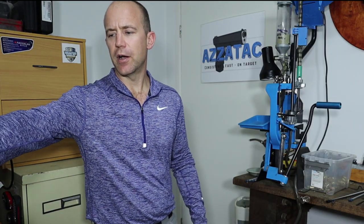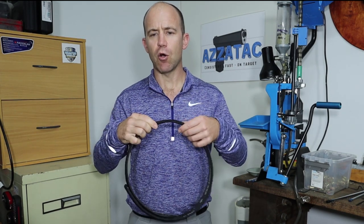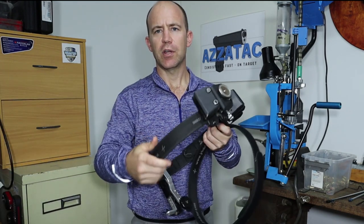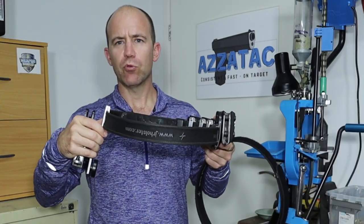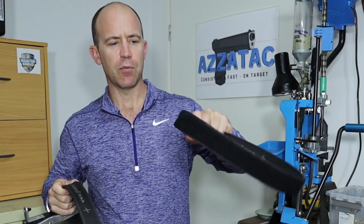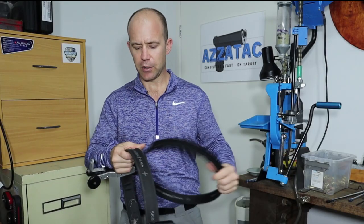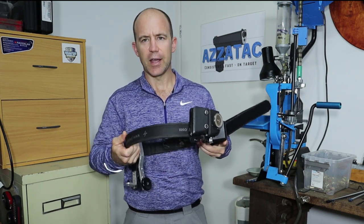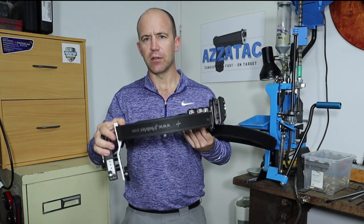The first consideration with your belt is the rigidity of the belt itself. This is the critical element. It needs to be nice and rigid to hold up your holster and magazine pouches. You also want your inner belt to be nice and rigid so that once it's in your loops, your outer belt velcros onto it nice and tight and holds your holster with the weight of your pistol and all your magazines when fully loaded.